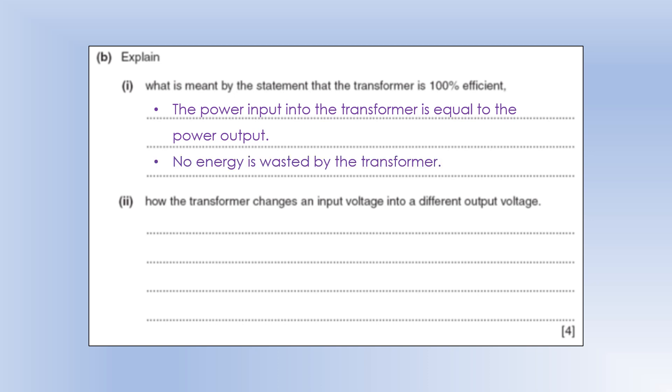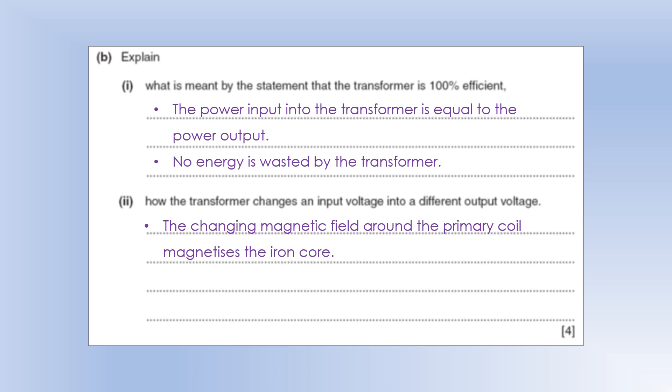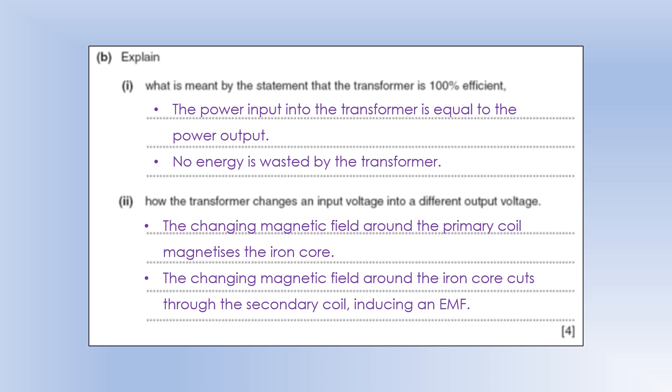Transformers themselves are about 99% efficient usually — lots of design features make them incredibly efficient, so 100% is a good approximation. To explain how a transformer changes input to output voltage: an AC current in the primary coil creates a changing magnetic field which magnetizes the iron core. The changing magnetic field in the iron core cuts through the secondary coil, inducing an EMF and, in a complete circuit, a current. To produce a different output voltage, change the number of secondary turns relative to the primary.